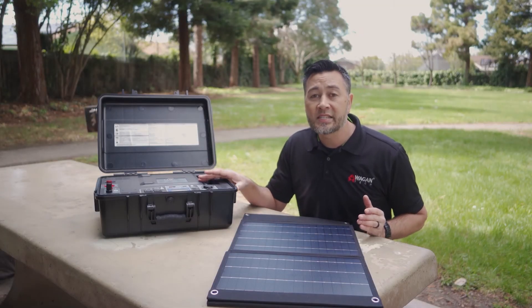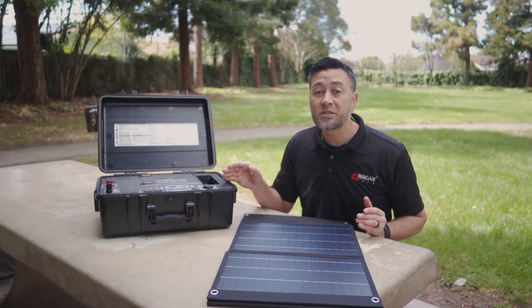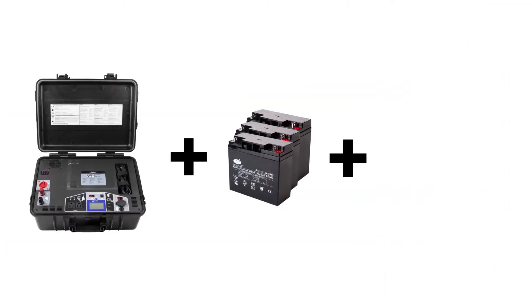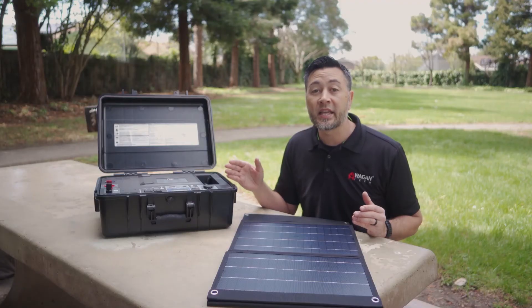One of the best designs of the ePowerCase is the scalability. This case was intentionally designed to be adaptable in different operating environments. Additional batteries and additional solar panels can be connected to reduce charging times and increase run times.